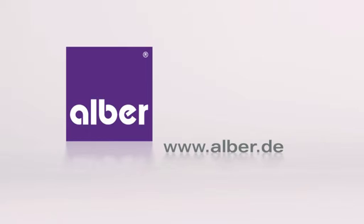Free demonstration without obligation. Contact us on alber.de